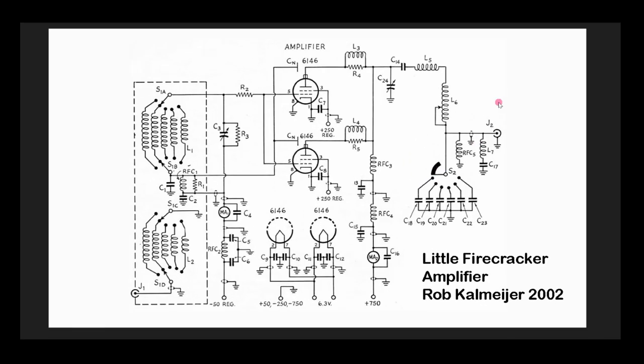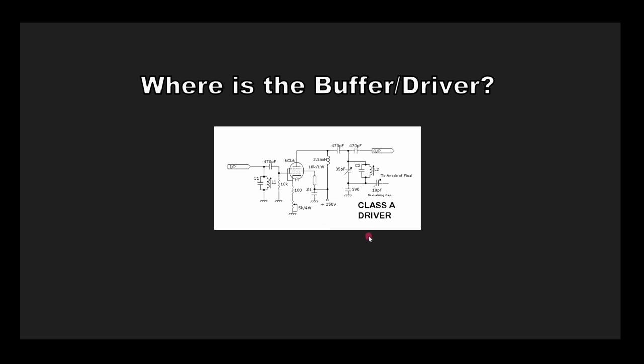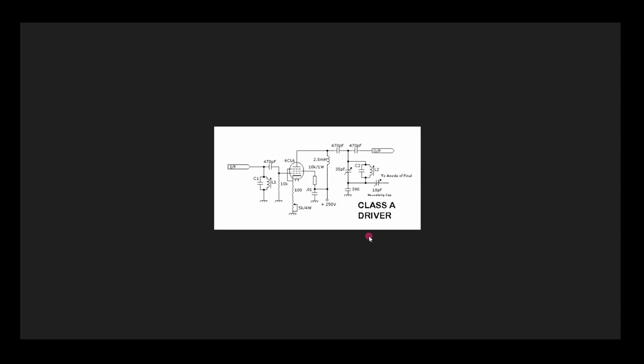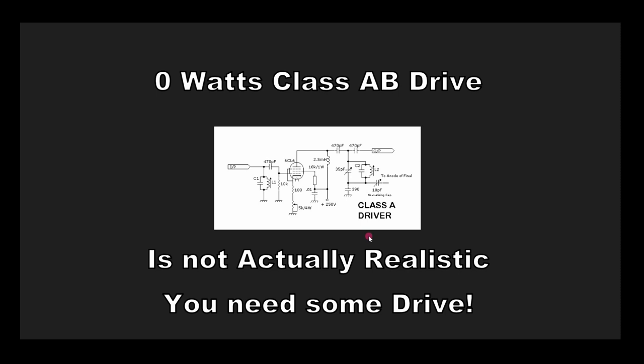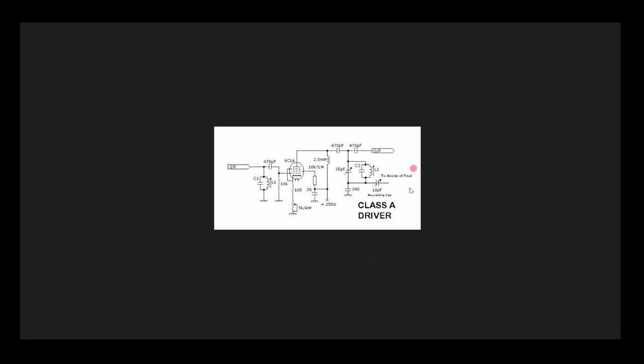I also wanted to show you the little firecracker amp — another popular amplifier. This one uses wires to do the neutralization, and each tube is independently neutralized. One thing we're going to find out is that we really don't have enough drive to show what these amplifiers can really do. You guys are used to having these amplifiers put out 40, 50, 60, 70 watts, but they're really not able to do that unless they are driven hard enough. Usually that means you need a class A driver between the little oscillator and the power amplifier.